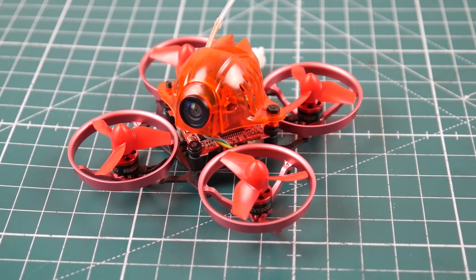Hi guys, welcome back to the channel! Today we have something pretty awesome — and I mean really awesome — at a very good price. This is a 1S brushless micro, and I've been searching for a 1S brushless micro for quite a bit. I picked up a couple and the others will be in upcoming reviews, but I thought this one should come out first because it's the best — the one I really love the most.